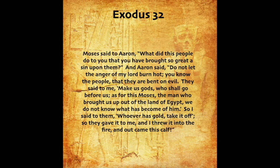Moses said to Aaron, What did this people do to you that you have brought so great a sin upon them? And Aaron said, Do not let the anger of my lord burn hot. You know the people, that they are bent on evil. They said to me, Make us gods who shall go before us. As for this Moses, the man who brought us up out of the land of Egypt, we do not know what has become of him. So I said to them, Whoever has gold, take it off. So they gave it to me, and I threw it into the fire, and out came this calf.